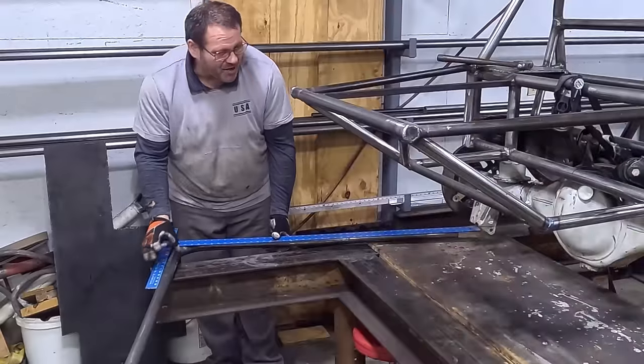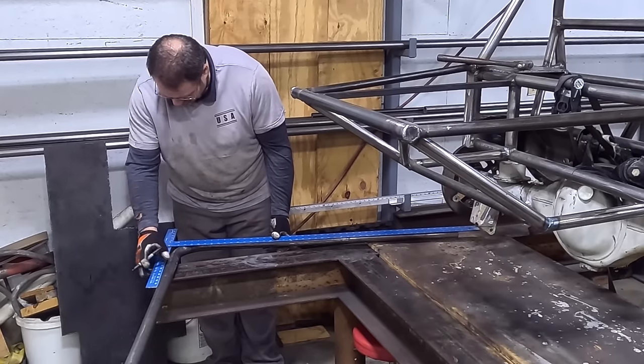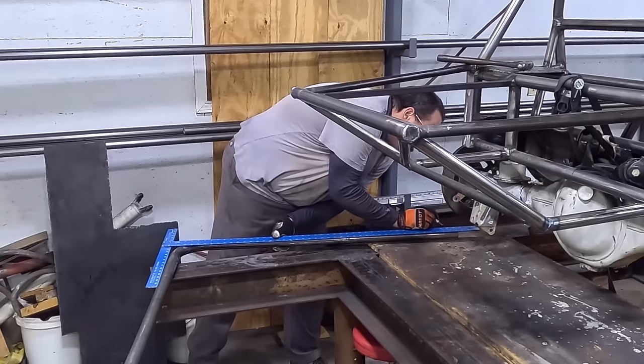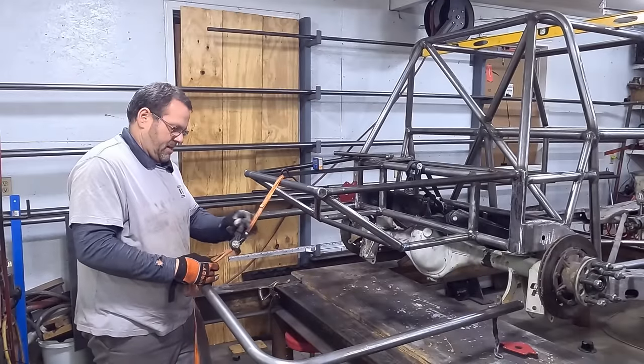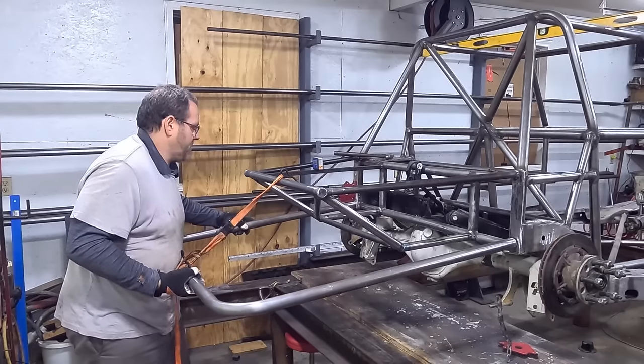We've got this joker bent up at 45 inches outside to outside. I'm going to throw my t-square on here and go 43 inches exact — get that right there and right there.